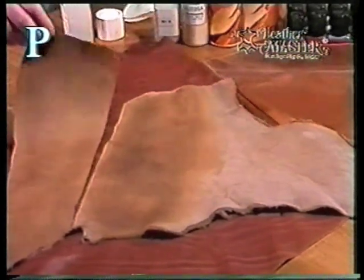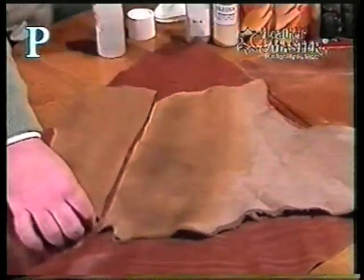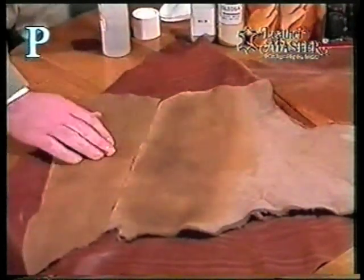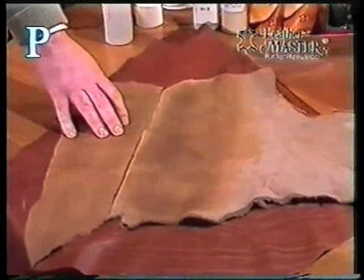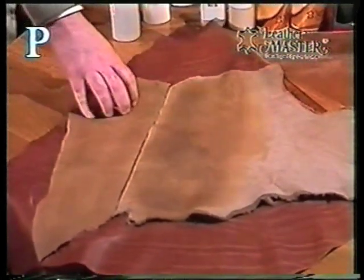Now yesterday I treated this piece, and you can see this is part of the exact same piece of leather here. Here's the difference after it's fully dried and absorbed into the leather — you can restore this back to the original color and look.